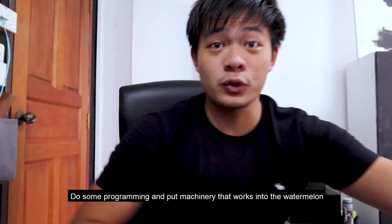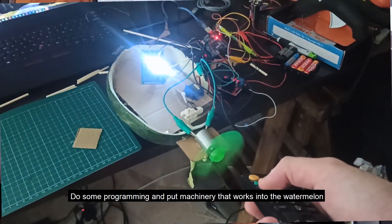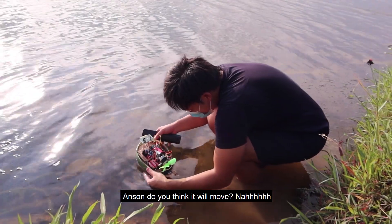To quell our boredom, we're gonna kill this watermelon, do some programming, and put machinery inside it. Then we'll go test it out. Hanson, do you think it'll move? Nah.